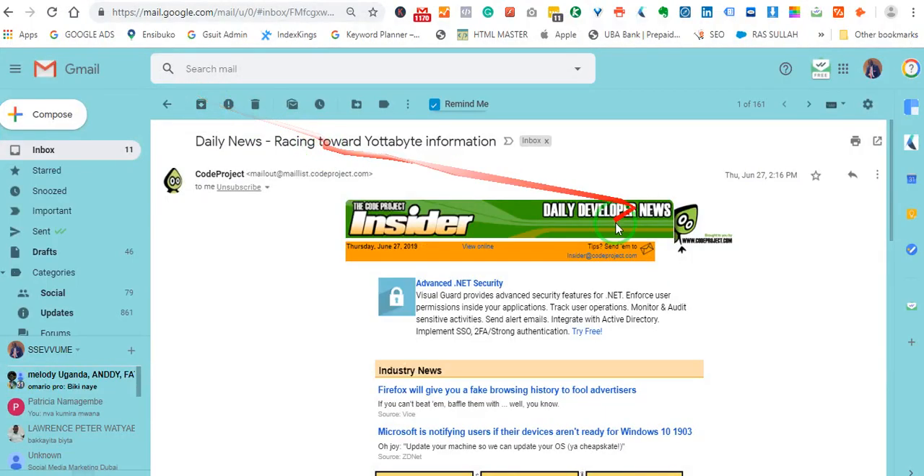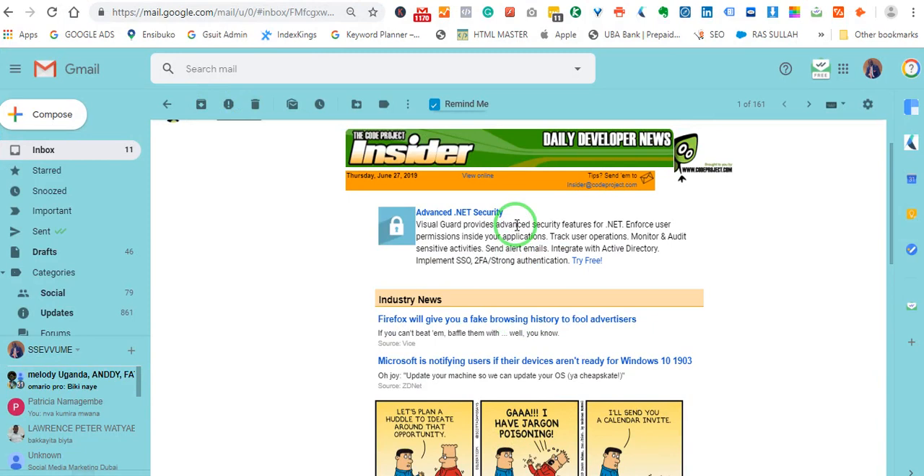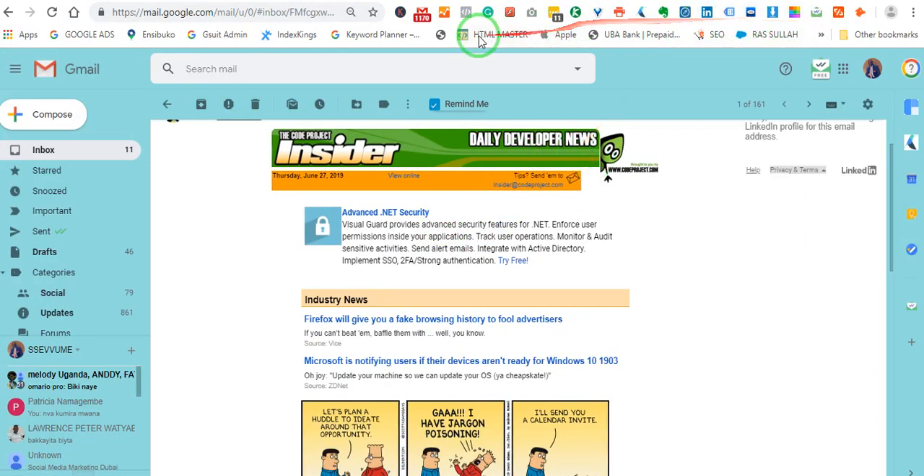So this is the email message that you want to print. You go to your extensions here — I believe you've already installed the extension. Once you go to Chrome Web Store, search for this extension, Pretty Print Gmail, just click on it and add it to your address bar up here. For my case, I'll look for it — it is here. It has this symbol of a printer, and when you hover on it, it shows Pretty Print Gmail.